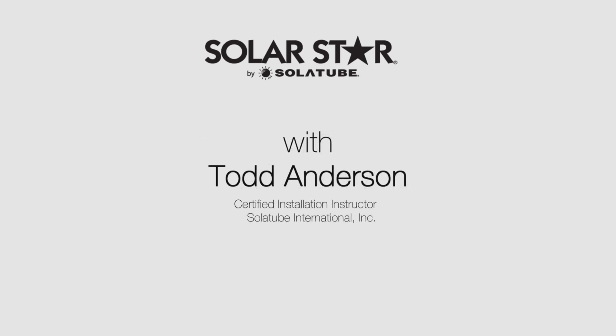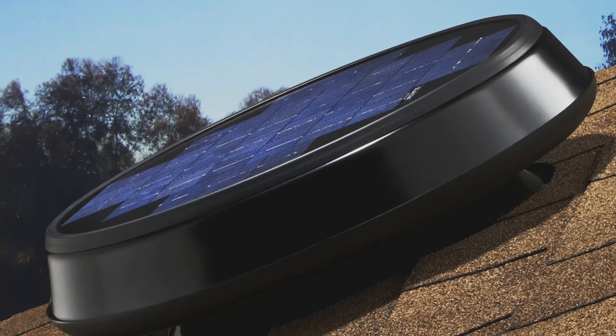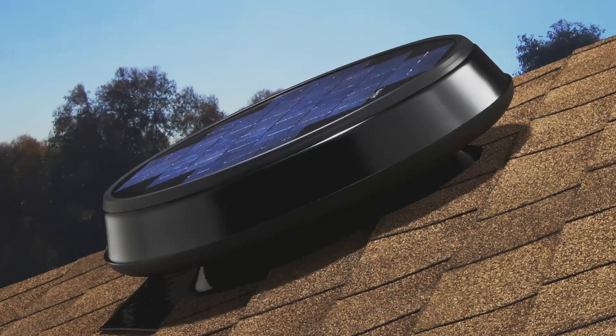My name is Todd Anderson. I'm a product specialist and certified installation instructor at Solatube International. A SolarStar attic fan unites advanced solar technologies with progressive designs to deliver exceptional power and performance.